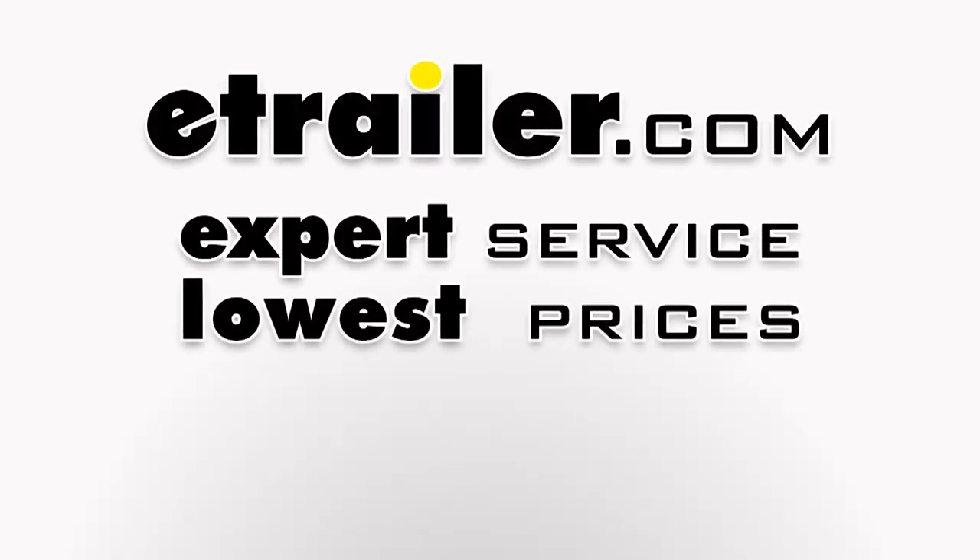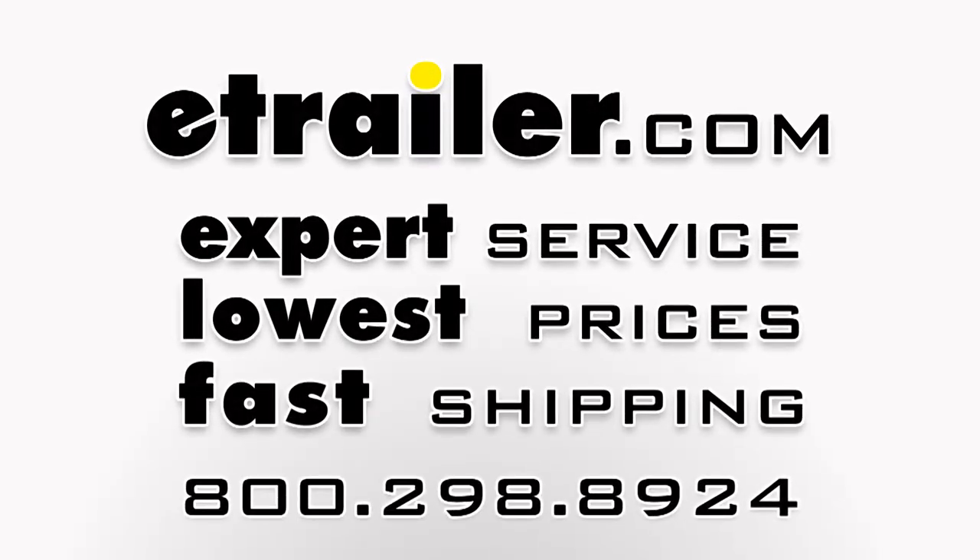So that's going to be our completed look at the Rocky Mounts Brass Knuckles roof mounted bike rack, part number RKY 1202, on our 2016 Kia Sorento.